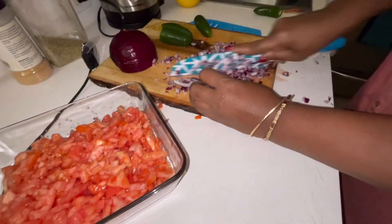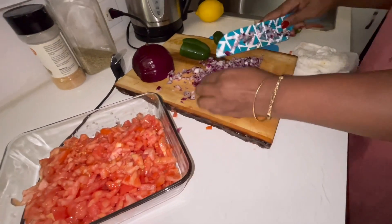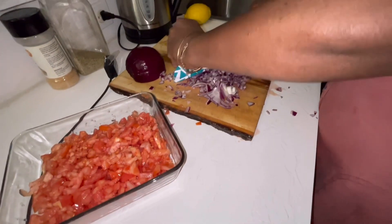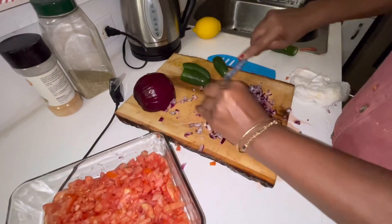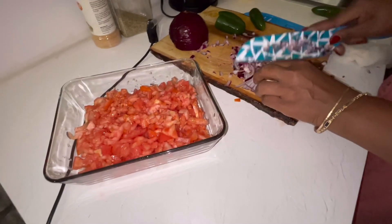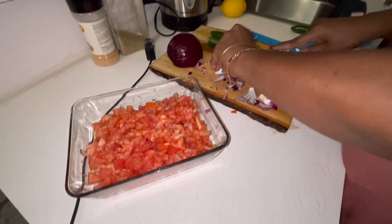Onions — yeah, red onions or any sweet onion. Not the very dark purple ones they call red onions. Those aren't the ones you'd cook with because those are too strong. The regular white cooking onions are also too strong, so you wouldn't use those for this either.